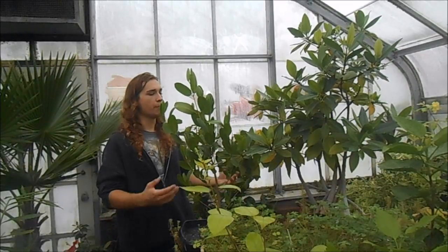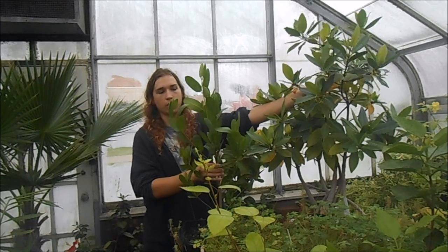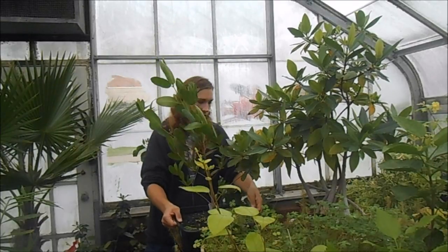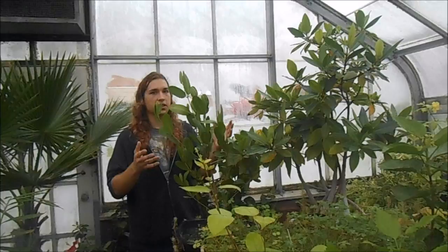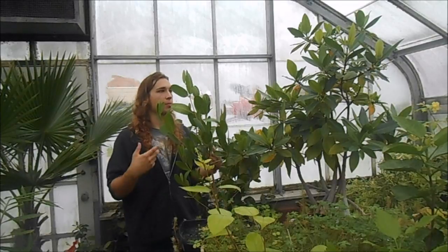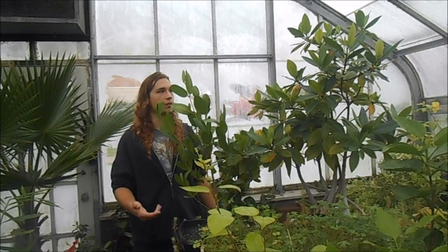Today's video is going to be all about how to grow mangroves. What we have here is a white mangrove and a red mangrove, and they're growing in these sort of tubs of water. I just wanted to show that because it's really easy to grow these plants — they can grow just sitting in a wet tub of soil. That's not my preferred method, so I'm going to show you how I personally grow these plants.